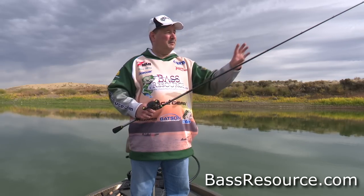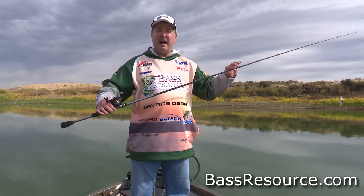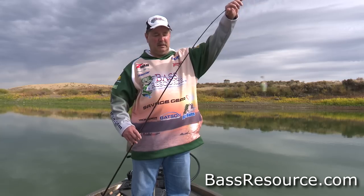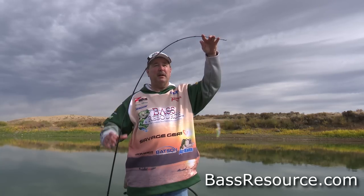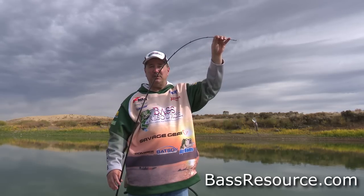First let's start with the equipment, starting with the rod. The rod you want is a medium power, moderate to fast action tip. See how it bends like that? That's kind of what you want — that nice long parabolic bend, not right up at the tip like some rods. A nice long rod with that kind of give.